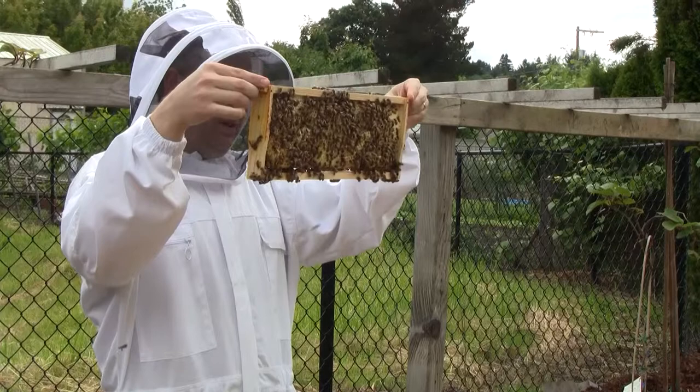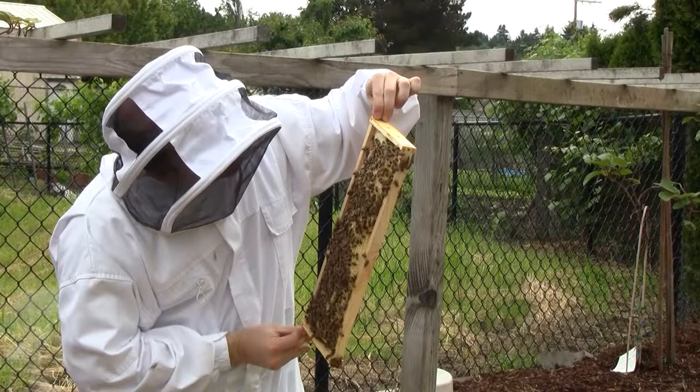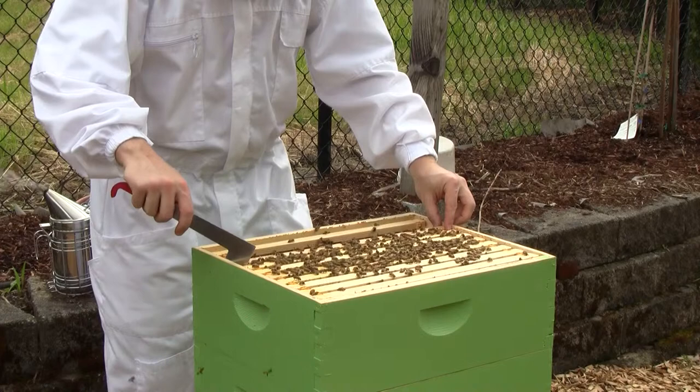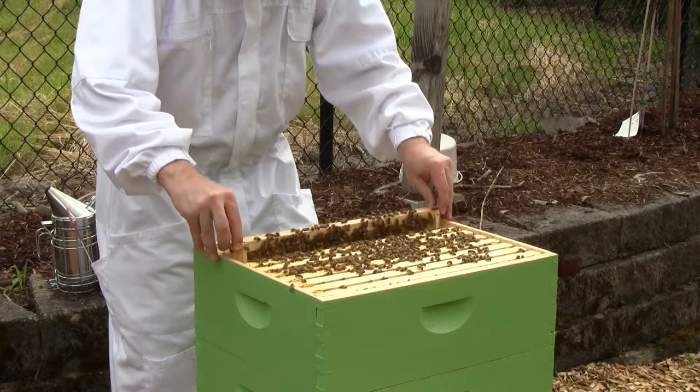This is capped brood, I think. I see larvae and capped brood. Since there are so many frames of brood in this chamber, maybe I'll just leave them with honey on the top instead of brood. I don't know yet.